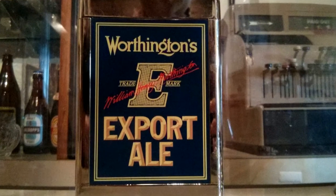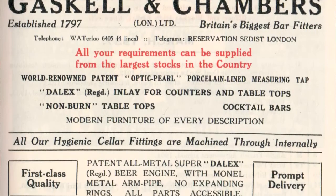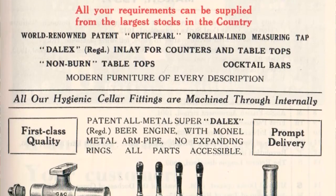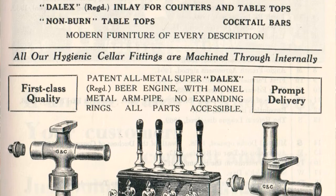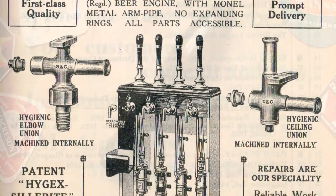In many cases, breweries tore out the pumps and the beer engines which supplied them and just chucked them away. Gaskell and Chambers, one of the biggest manufacturers of hand pumps founded in 1797, was producing as few as four a week by the early 1970s, and most of those were for American collectors.